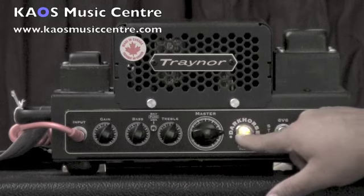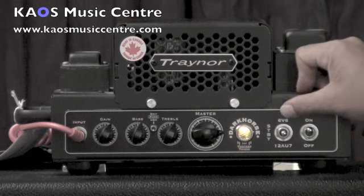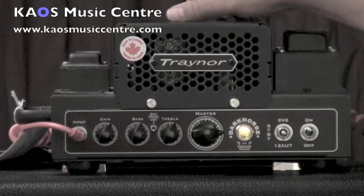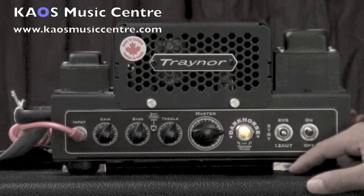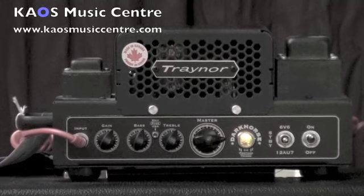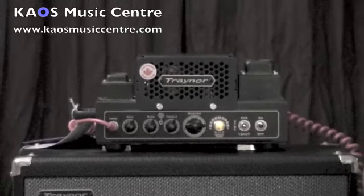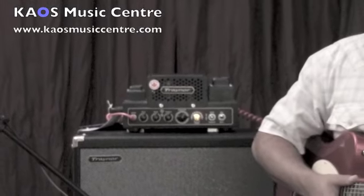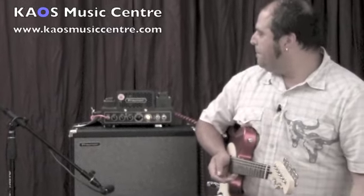Right now it's on yellow — we're in standby mode. If I flick it up, it goes into 15 watts and engages the 6V6 output tubes. If we go down, it goes into triode mode and the output tube is actually a 12AU7, which is very similar to a small preamp tube. That knocks it right down to 2 watts, so if you want to get some gainy kind of bedroom-volume tones while still having the output section of the amp running hard, it's great for that.